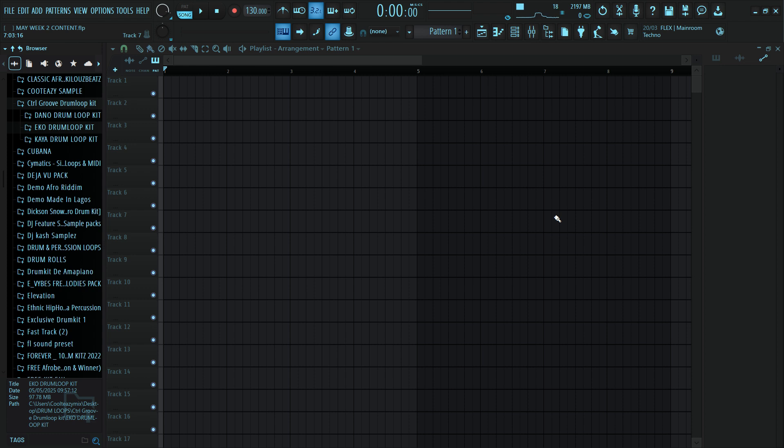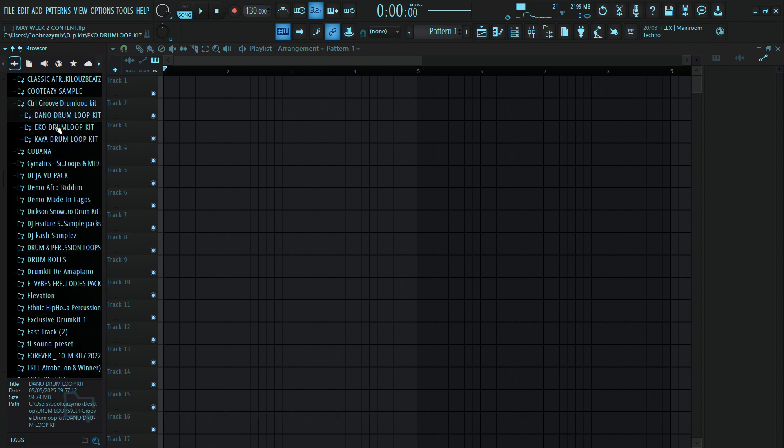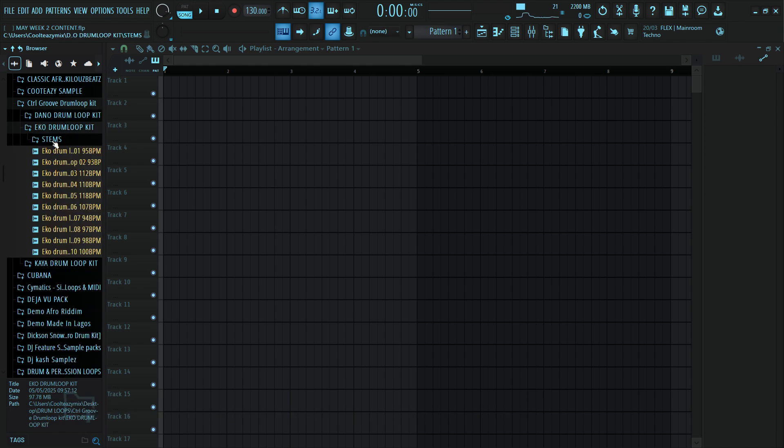Hi there, let me show you how to make a Bujubensin Rugatai beat in Heifer Studio. I'll start with the drums using loops from the Control Groove drum loop kit, which includes over 50 high quality loops. Let me just preview one or two of the drums for you so you can hear.